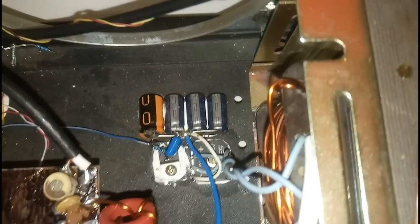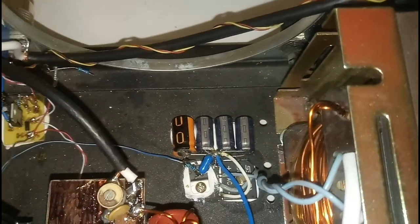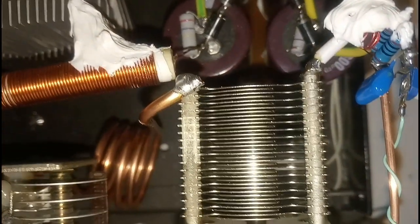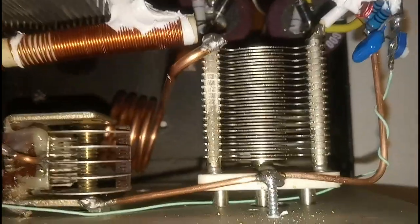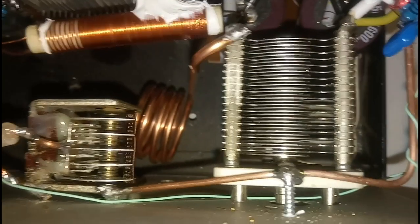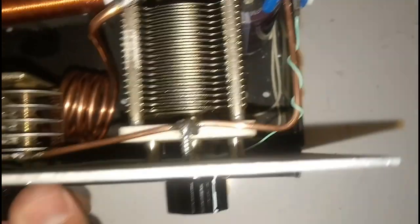There on the back of the amplifier you can see the rectifier and voltage regulator for the switching relays of the amplifier. The Pi filter is built using copper rod six millimeters and two variable capacitors.